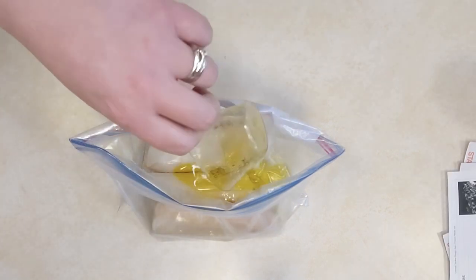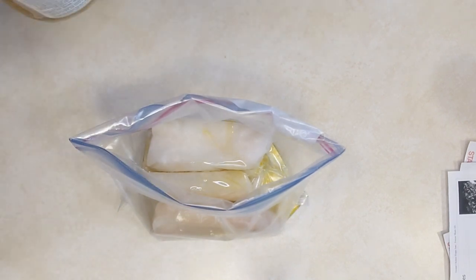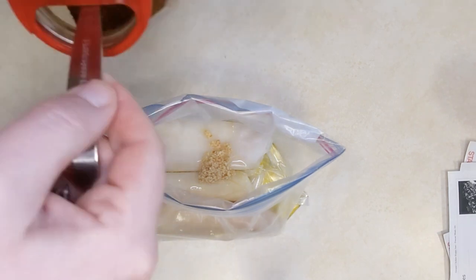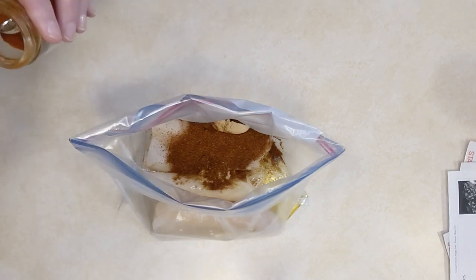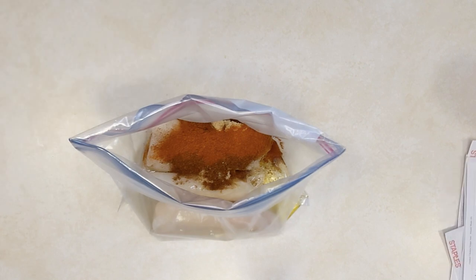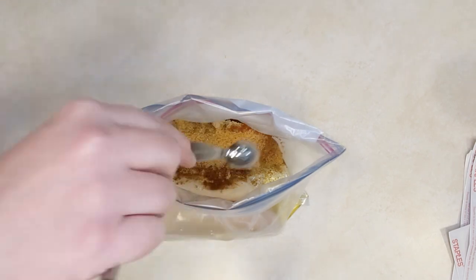Put your fish in a freezer bag and add lime juice, olive oil, one to two minced garlic cloves — we like the pre-minced jarred kind from Costco — chili powder, a little brown sugar, paprika, pepper, and seasoning salt. Seal up your bag and mix it all around really well so the fish is coated. Remove the excess air and seal.